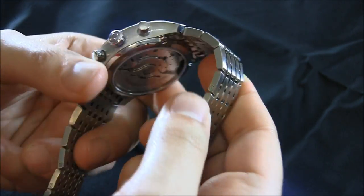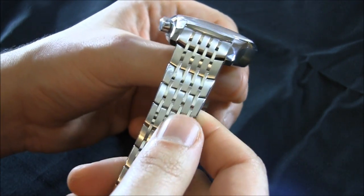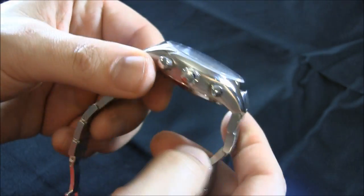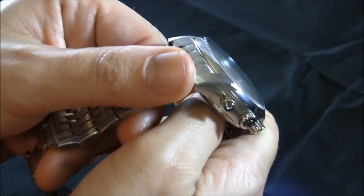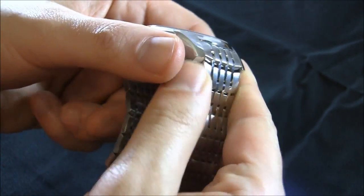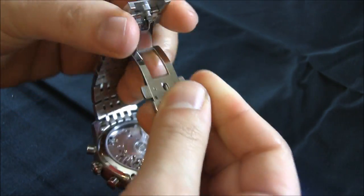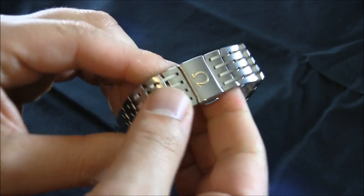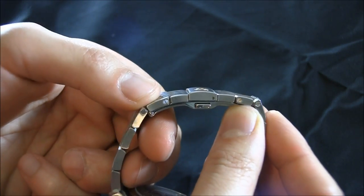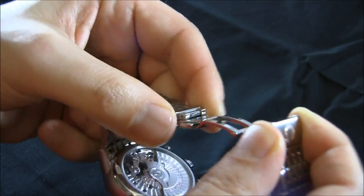From a comfort level, this bracelet is great — very smooth. In terms of the design, it's an acquired taste. I wouldn't call it my all-time favorite Omega bracelet; I think the Seamaster ones are more attractive. But if you like the look of it, it is a very high quality bracelet. And I like how with the butterfly clasp, it has a really nice integrated part where it closes in an almost completely flush design, and the mechanism works really quite well.